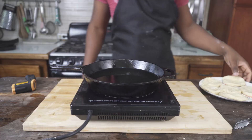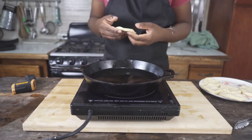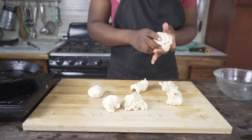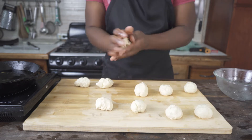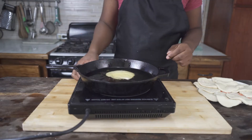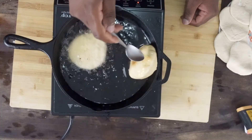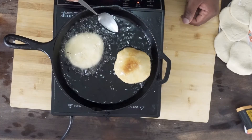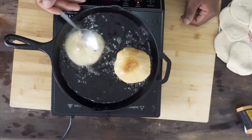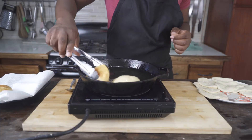Now it's time for the johnny cakes — I'm excited about this because of the milk and butter, hopefully it'll be delicious. Now it's time to fry. I'll turn them over and repeat this process for the rest, then get back to you with the comparison.